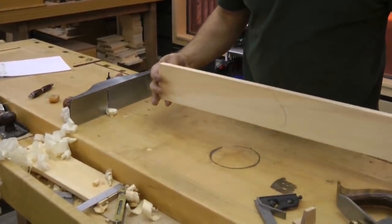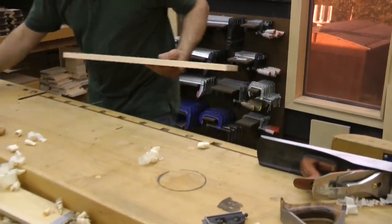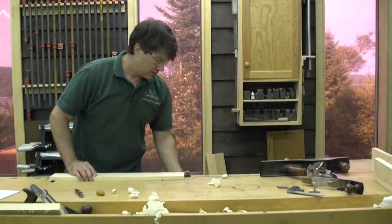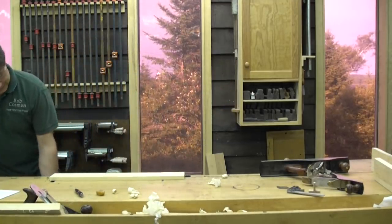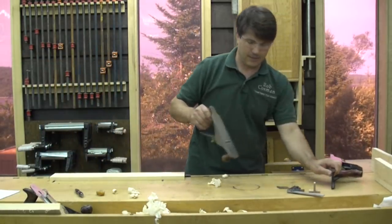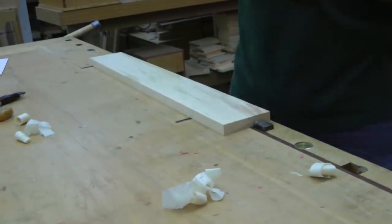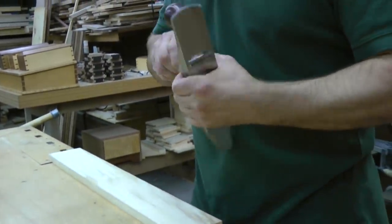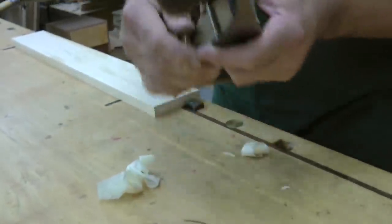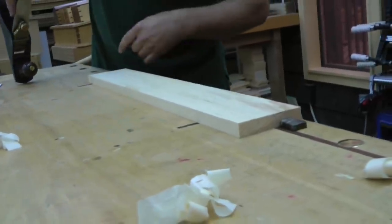Alright, so I have got a good quarter of an inch to remove off of there. Check the grain direction — looks like I am going to go this way. I am going to start off with the scrub plane. Make sure this bench is nice and clean; I don't want anything keeping that from laying perfectly flat. Nice straight grain lumber so we should be able to go straight down the board.